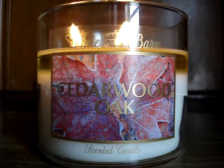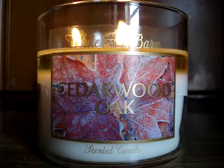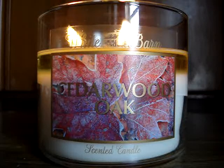Hey guys, so here I have a brand new candle of the week to review for you, burning here downstairs. It's the 14.5 ounce Cedarwood Oak. Really, really good — I love this at the moment.